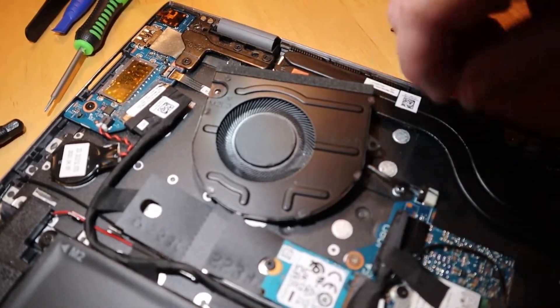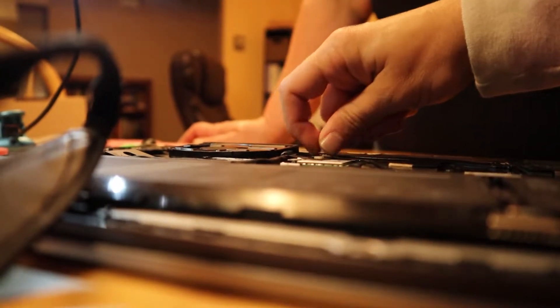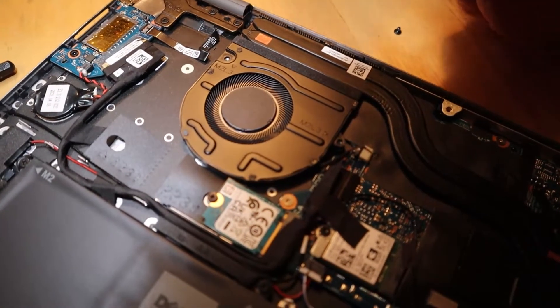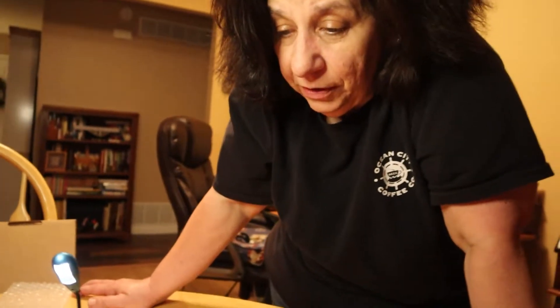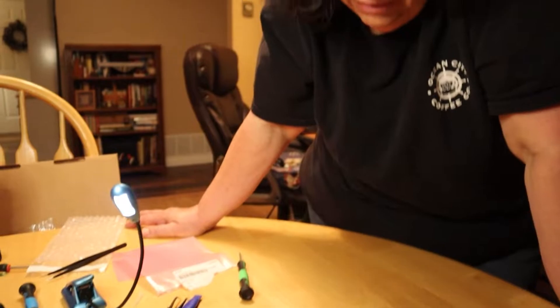Oh my gosh, it's spinning! Tiny fingers. So now we just got to get those two screws in and then we worry about all the other screws. We did it. Maybe. We've got to put the cover back on, plug it in, turn it on, and hope it still works. Let's do it.